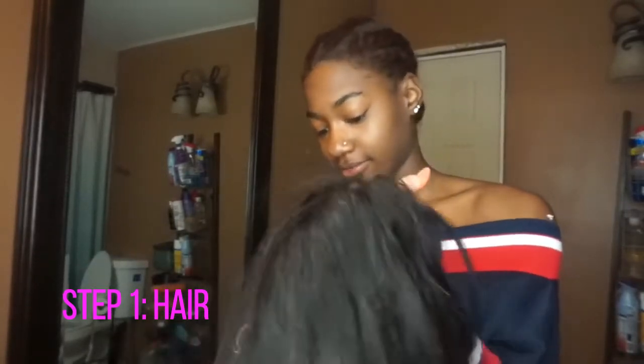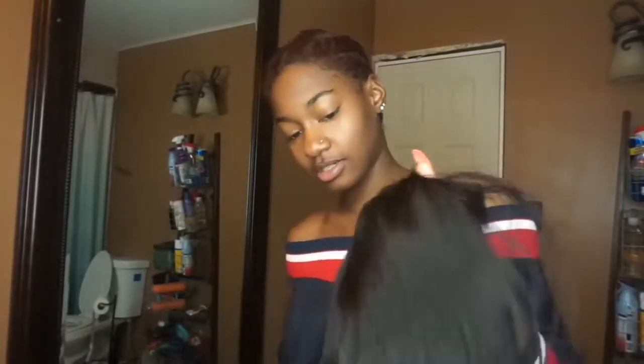First I'm just going to put my straight hair frontal on. It's been sitting in my wig drawer for about a week because I had it on last week. It's a little messy but that's okay. I'm just gonna put it on real quick, and if you guys want to see how I put my wigs on in detail — what I use and everything — let me know below because I can do a video on that. So I laid my frontal and everything.